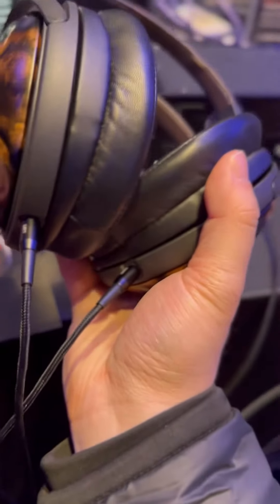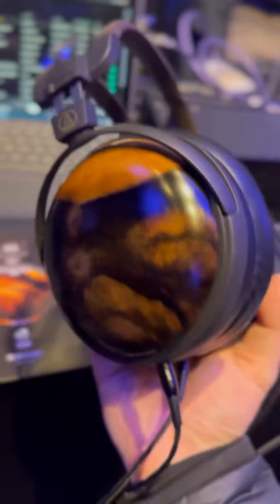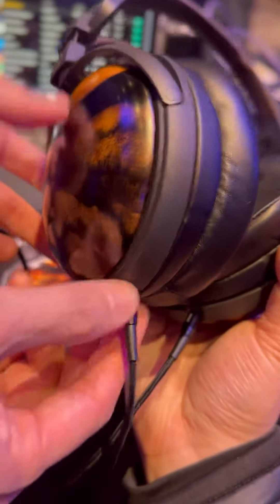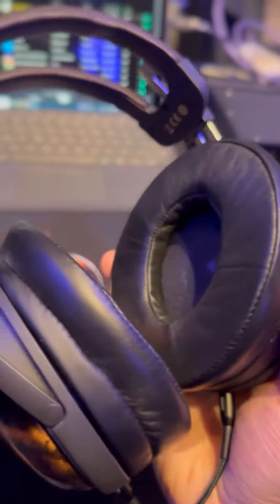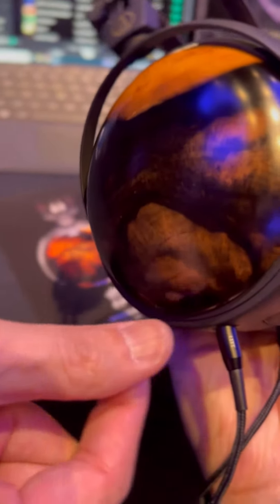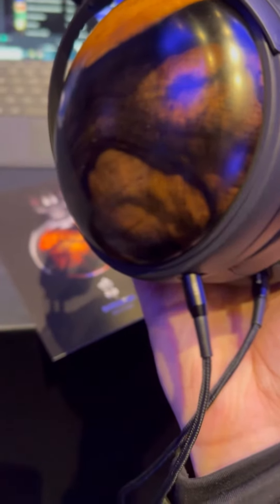May I ask a question? Can this telephone cable be detached? Oh yes, yes. It is 2.5. You mean this one, right? Yes. Let me check. Something like that. I don't really remember. It's our original connector. Oh, it's proprietary. Yeah, that's true.